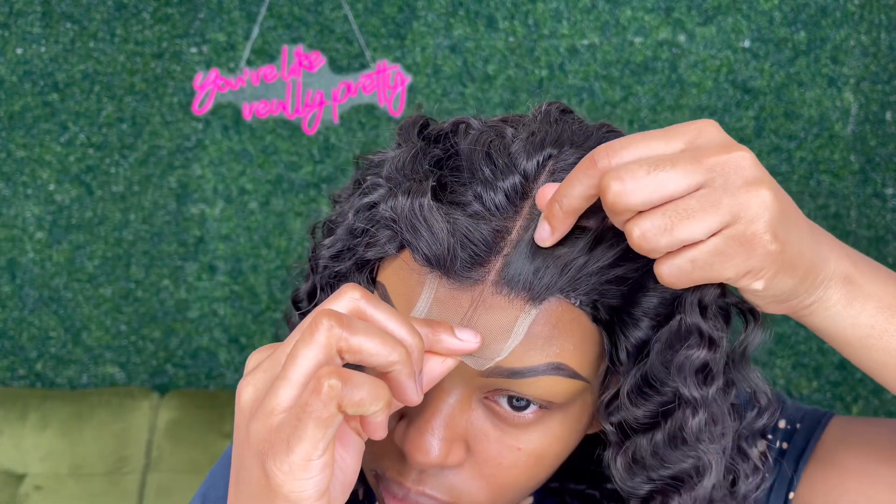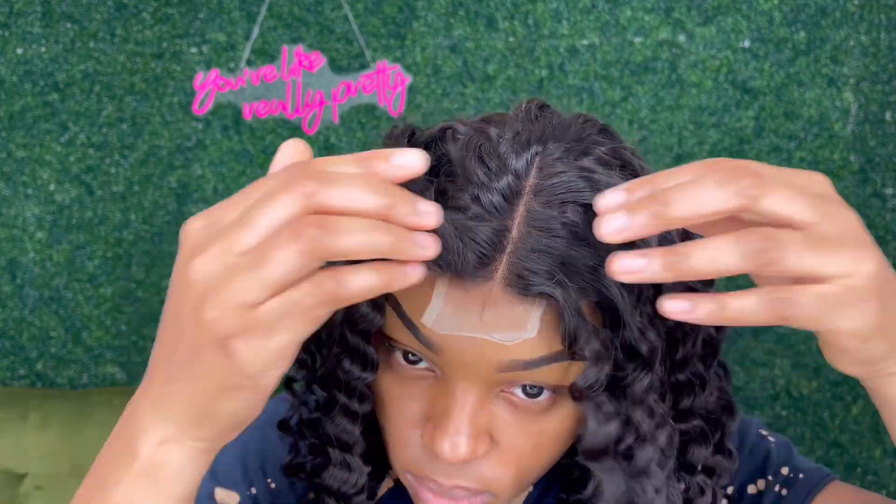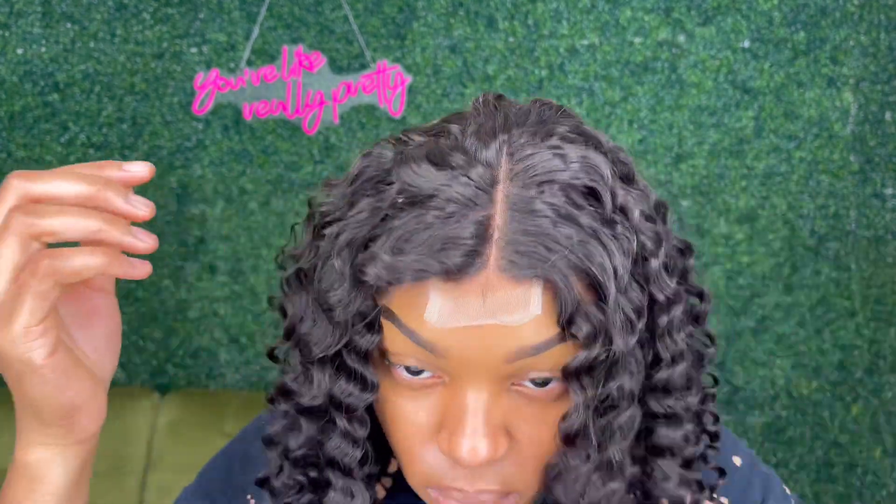This is what it looks like straight out of the box on my head. The closure is so tiny, y'all. I didn't even bother trying to pluck it or bleach the knots because I just felt like I could make it work without doing so, but this is what it looks like straight out of the box.